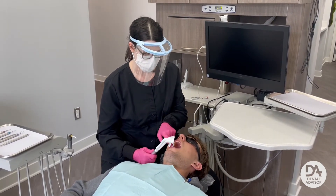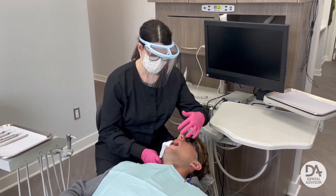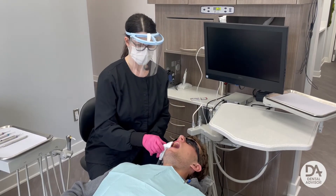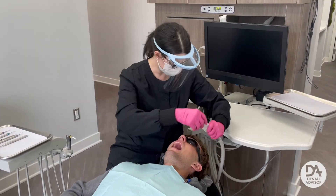When working on the left side of the mouth, place it on the right side. When working on the right side, place it on the left side.